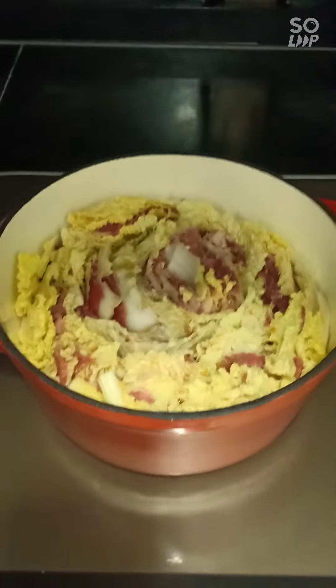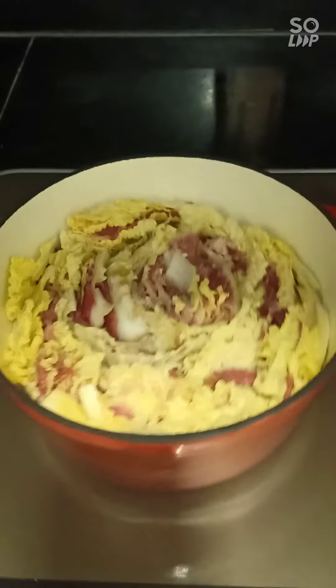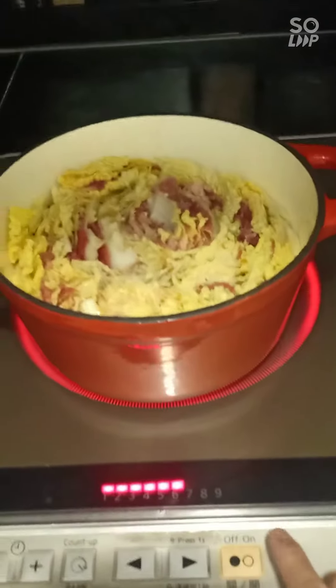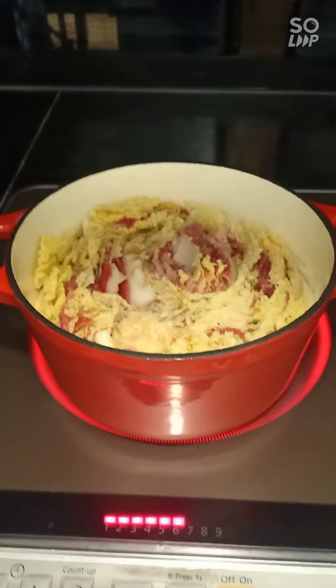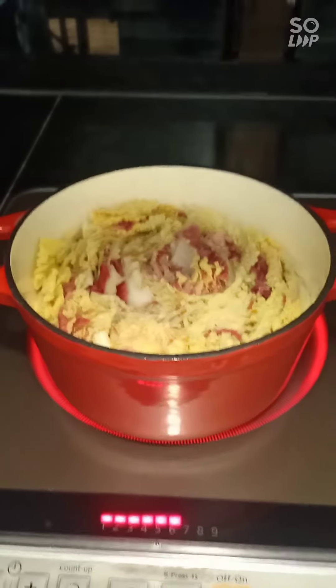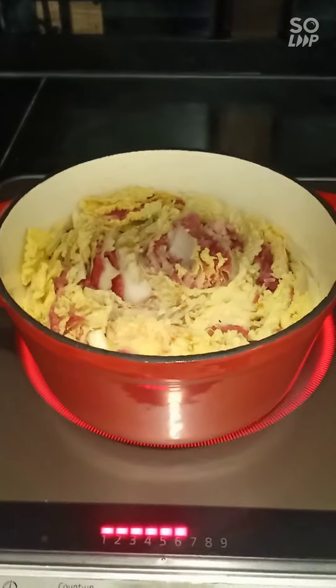Now our beef pot is ready. Cook for 10 minutes on high heat, and another 5 minutes on low heat. Then it's ready.